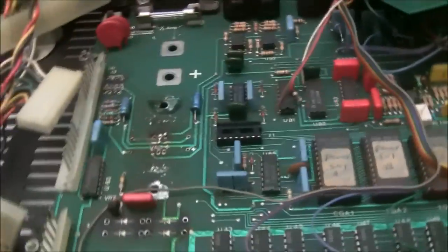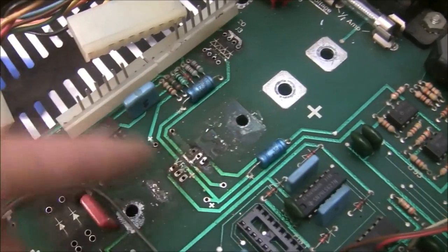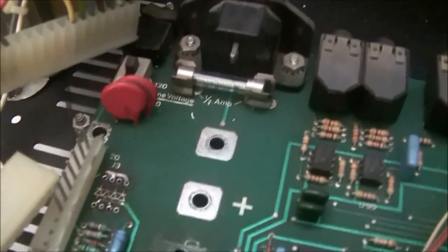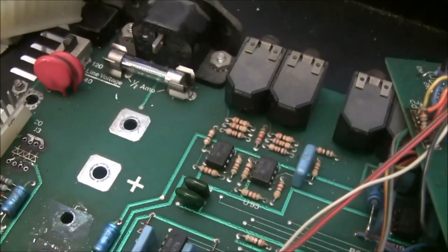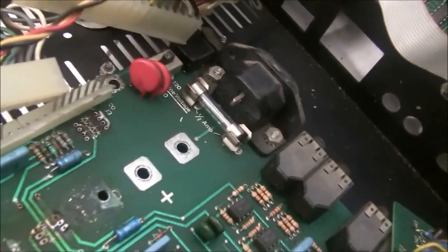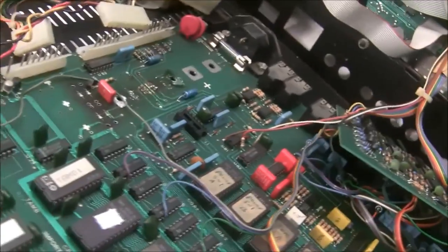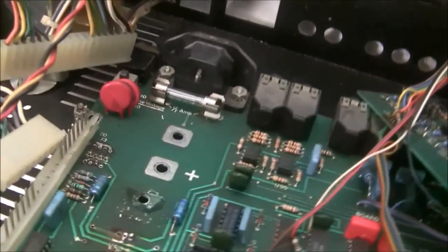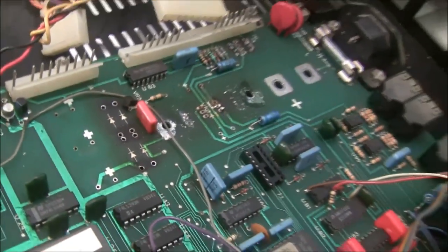Here's the board with components removed. The heat actually lifted a trace between the voltage regulator and capacitor, so we need to be mindful when reinstalling. And here's the fuse — it says half amp on the board, but stamped on the fuse itself it says seven amps. When you replace a fuse, you must use the correct rating. There was a short circuit here, and by defeating the fuse protection with a larger fuse, everything burned up. We're changing it to the correct half amp fuse.